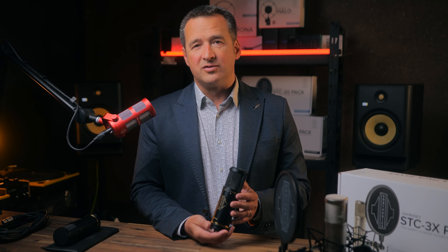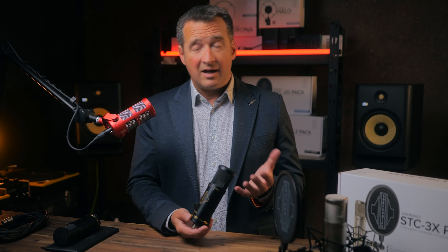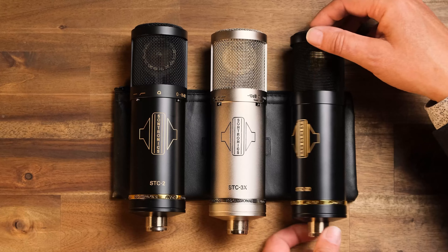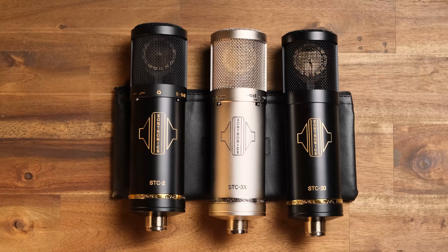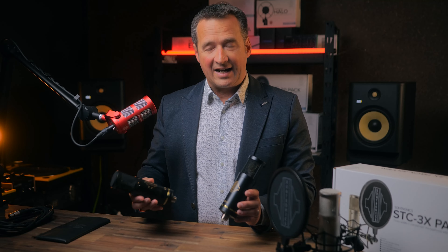The important point for me was to make sure that we offered a microphone that was both accessible in price and offered high quality at the same time — something you could rely upon. This family consists of the STC20, the STC2, and the STC3X.